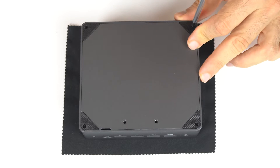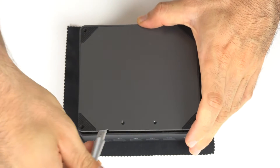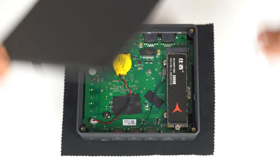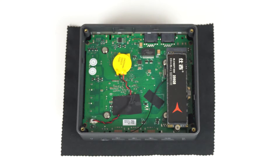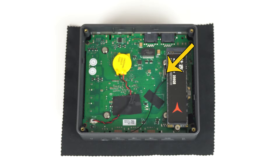Opening the Topton N9N is pretty easy — four exposed screws, and pop the lid with a knife or something else if you don't have a repair kit. This pre-build came with a Shiji 256GB M.2 SATA SSD, and you can mount an additional 2.5 inch SATA drive on the bottom and connect it here. The CMOS battery is on this side for easy replacement if and when it dies.